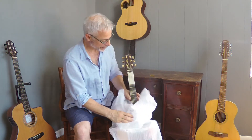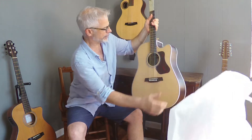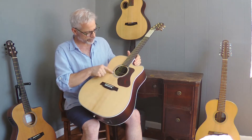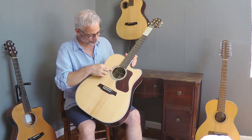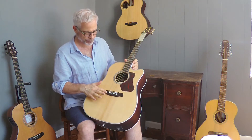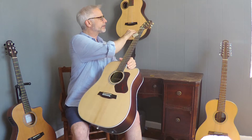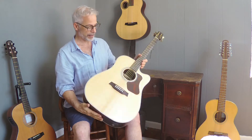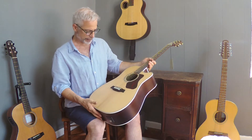Gold tuners. Nice. Gorgeous — the UV-cured satin finish. I love the new guitar smell. Abalone rosette. They use rosewood on their fingerboards and bridges on all their instruments. And this has rosewood back and sides, solid Sitka spruce top, very fine grain, well bookmatched.